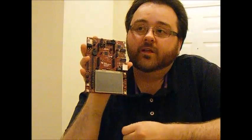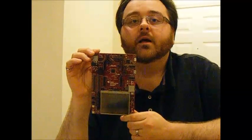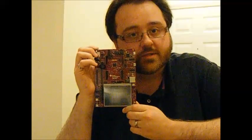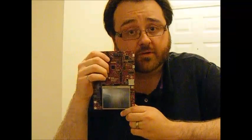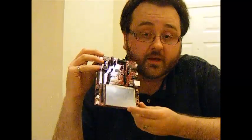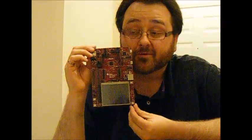This board is not for a beginner. If you're a beginner and you buy this board, you're going to find it extremely frustrating and overwhelming. The datasheet for the microcontroller alone is over 2,000 pages — just for the microcontroller, not including the LCD or any of the other stuff on the board.